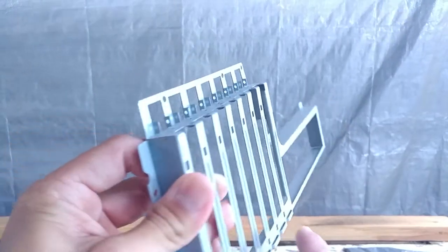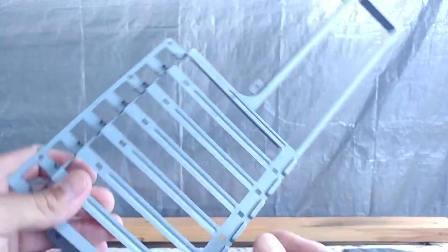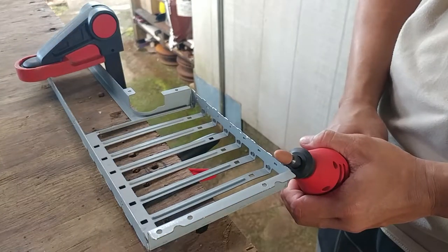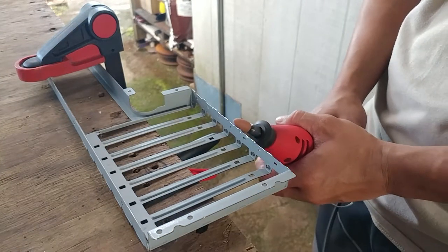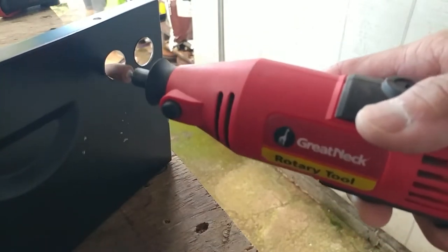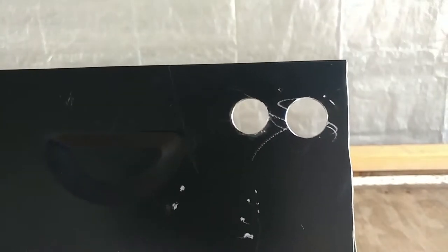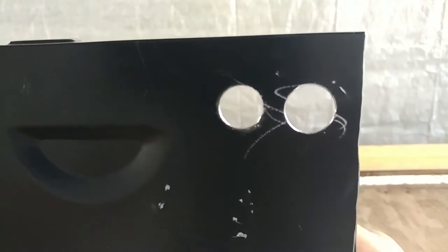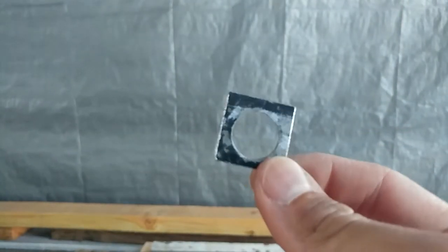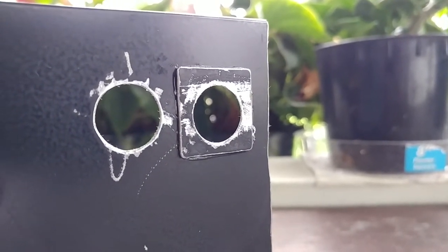Luckily the case also came with an independent IO shield and GPU bracket — I just had to grind off the extra tabs where the plastic clips used to be. Next I drilled out a couple of holes for my power and reset buttons. Unfortunately I drilled one of the holes a little larger than the other, but no biggie — I just cut another piece from the extra metal and tried again. A little bit of epoxy and it was all good, and it adds a bit of dimension to the front panel.